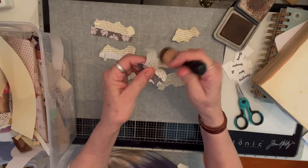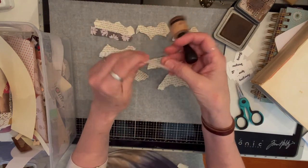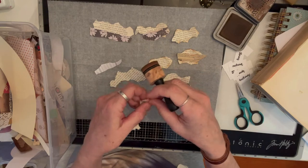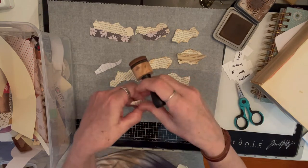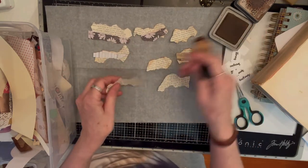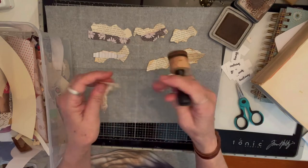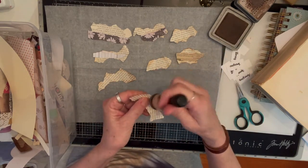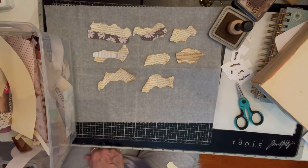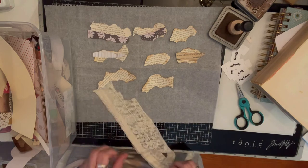We're just throwing different things on here — whatever you think looks good. I don't even think you should really think about it; I think you should just play. Just play with paper. The other thing I like to do is get some fabric — maybe some fabric in here.